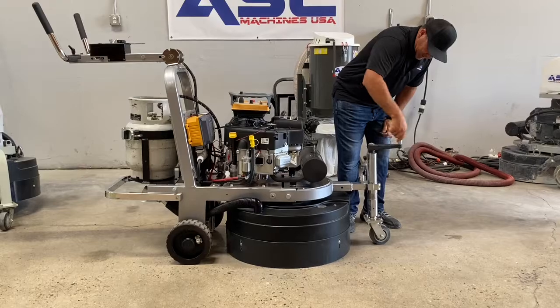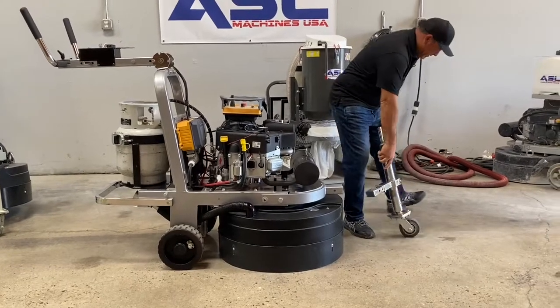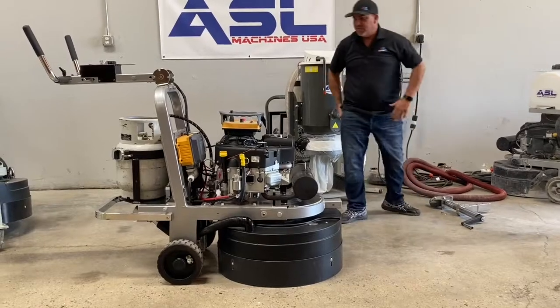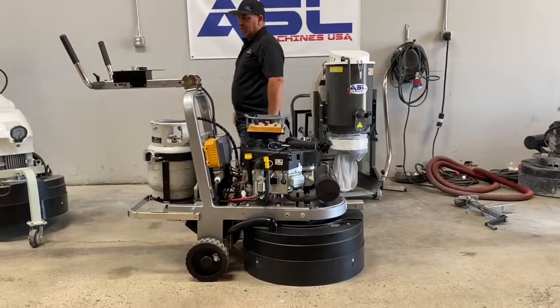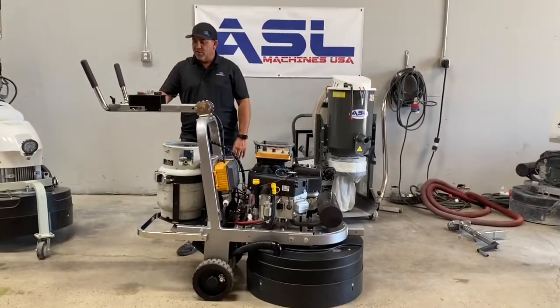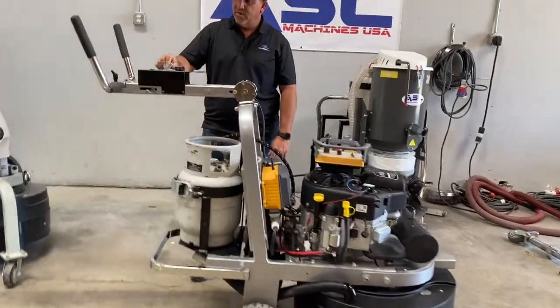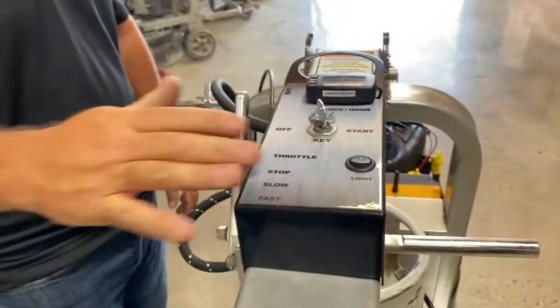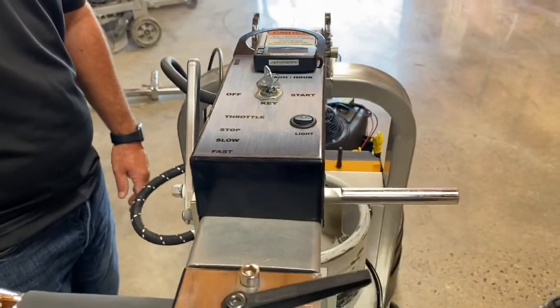Pull the pin and then your wheel simply comes out. This is the throttle. It also has a light on it as well, and your key switch. If you want to push it manually, you can push it just how it is.